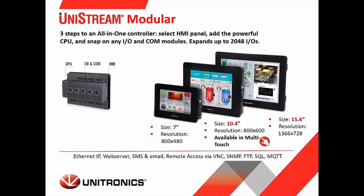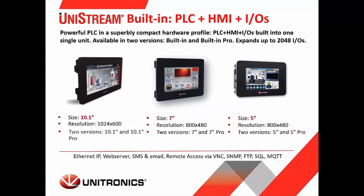It can be expanded to a DIN rail if additional IO is needed. Next is the built-in series. There are three different controller sizes: a 10.1-inch, a 7-inch, and a 5-inch HMI. Unlike the modular design, these controllers have onboard IO built into the back of the panel. This can also be expanded to a DIN rail if additional IO is needed. These are great for small cabinet sizes where you don't have much depth — you get all your IO and comms on board in a single unit.